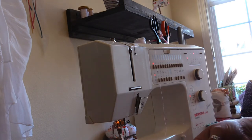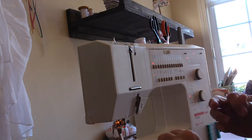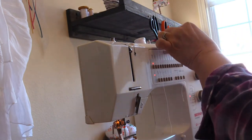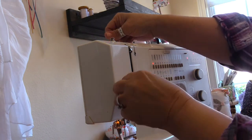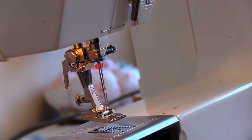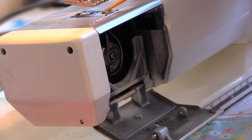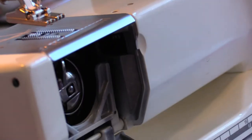Before I thread the two needles on this twin needle, I am going to re-thread my bobbin case so that my thread is going clockwise. I'm going to take the back thread and just leave it off to the side, and using the front thread I'm going to go ahead and thread my sewing machine in the usual manner.